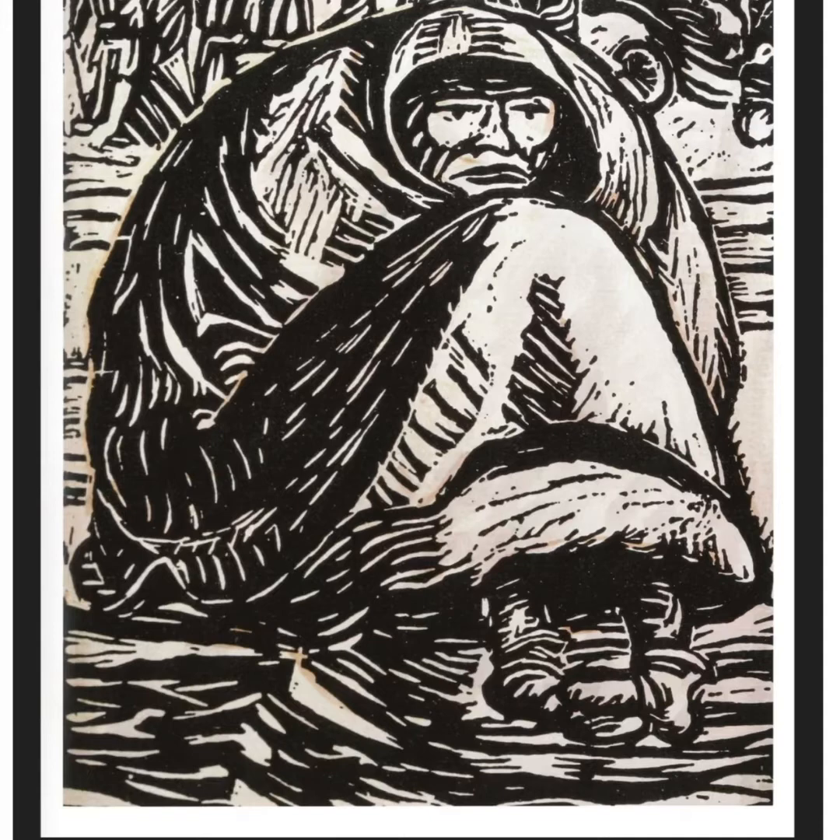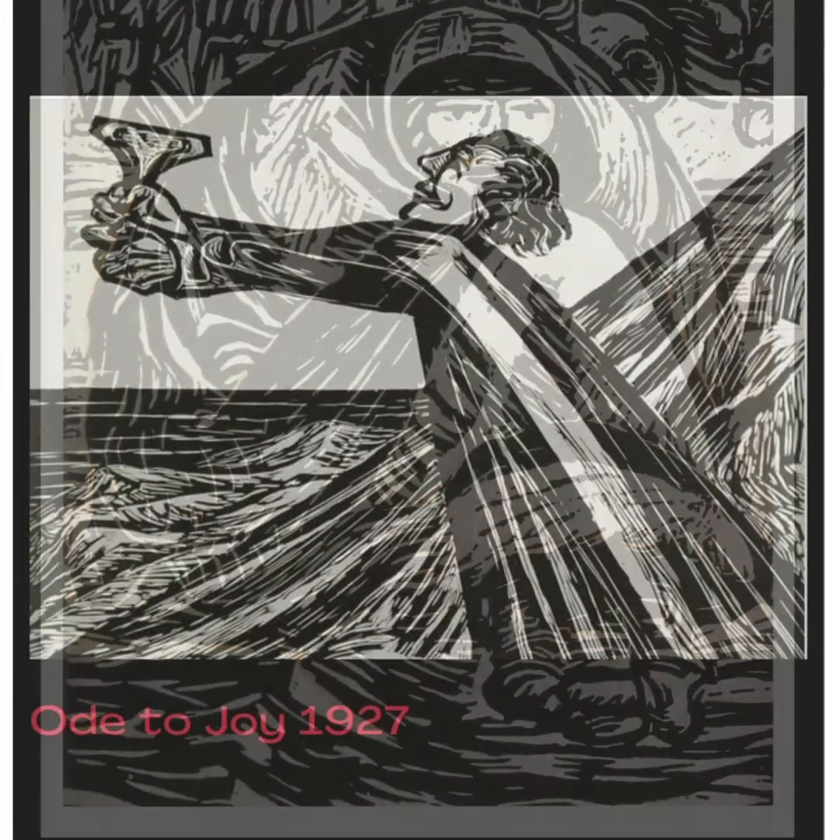Barlach served in the German army during World War I, and the people in this picture are likely people who are trying to flee the danger of the war. Here's another example of a woodcut called Ode to Joy. You can see the distortion in the stretching of the body and the facial expression — the aim is to express the feeling rather than a realistic representation.